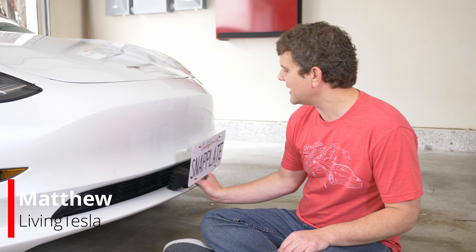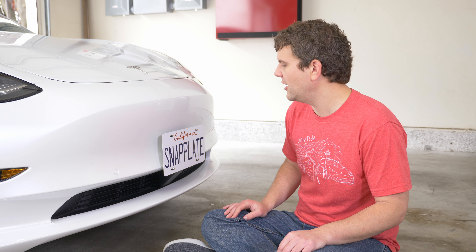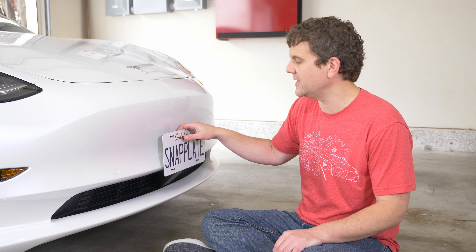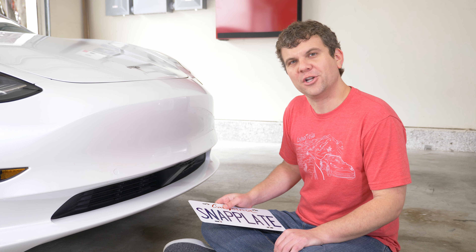I've shown you guys before how we design snap plates to be flexible so it doesn't put too much stress down here on the grill. But what happens if they flex too far forward, like from a car wash or if somebody just grabs it for some reason? It just breaks away. And I'll show you why that is.